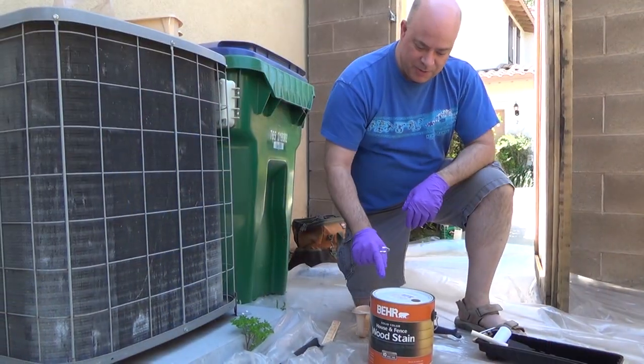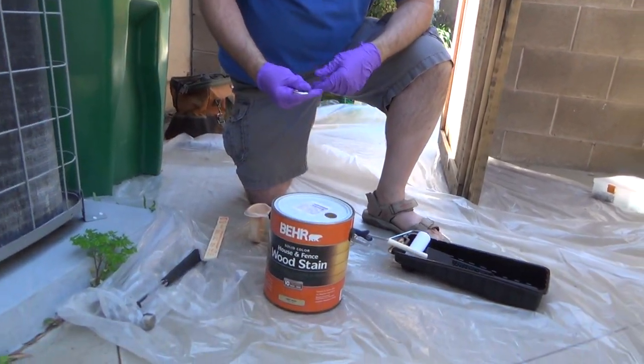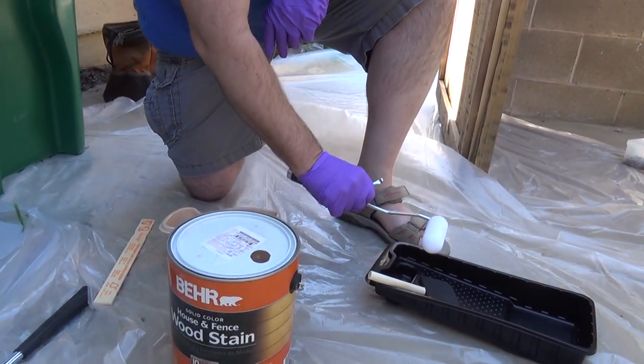It's a windy day so we're going to have to weight down the plastic so it doesn't blow away. After that we'll be ready to start painting. We'll open the can of paint, stir it to make sure it's all mixed up, and then pour a little bit into the pan so we can use the roller.